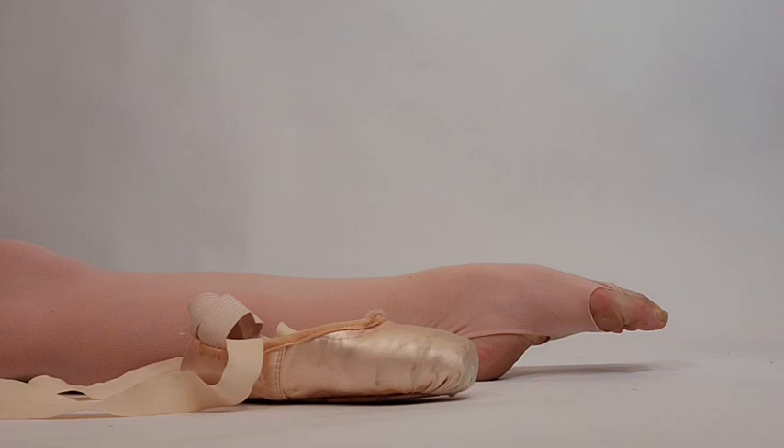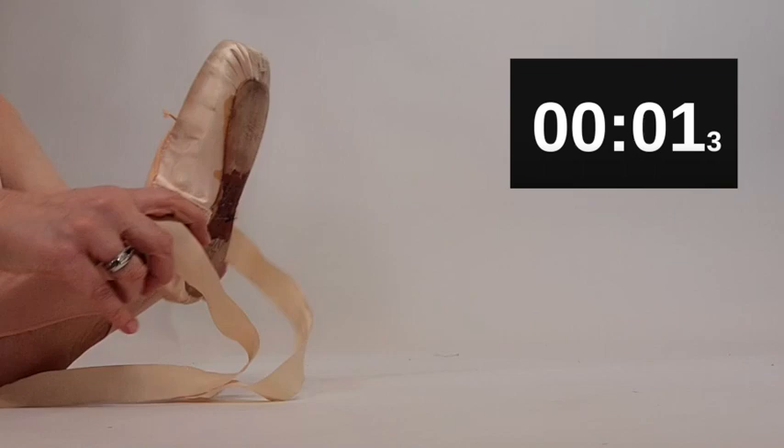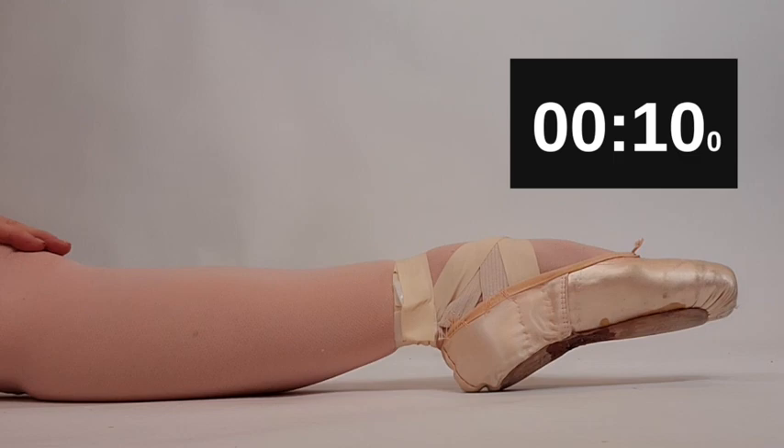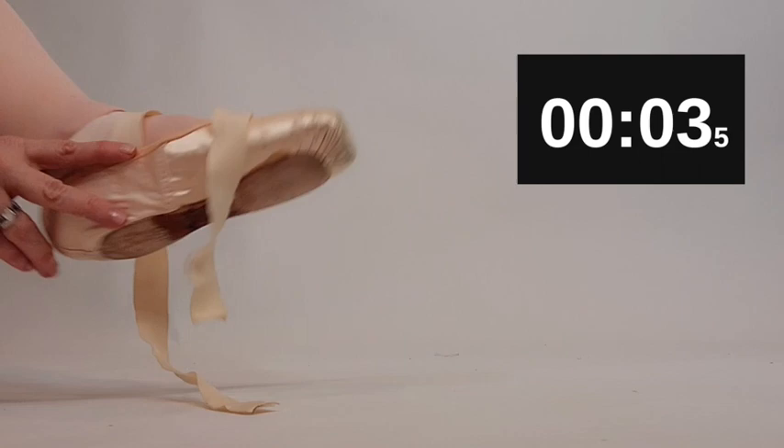So how quickly can I get in and out of my pointe shoes for my quick change? Let's see — start your clock. And I am in my pointe shoes. Boom. Now how quickly can I get out of my pointe shoes for my next change? And you are done.